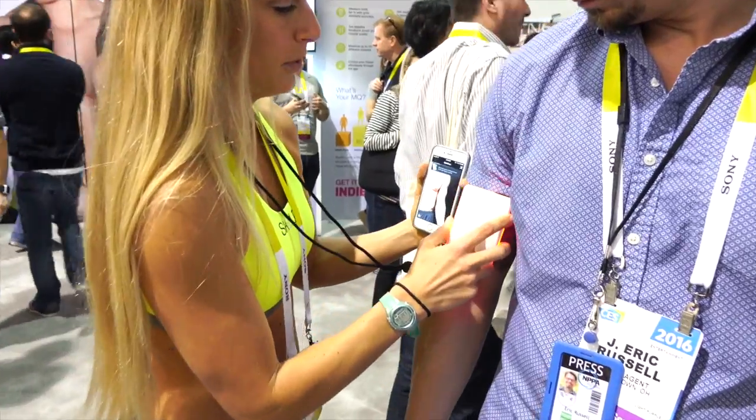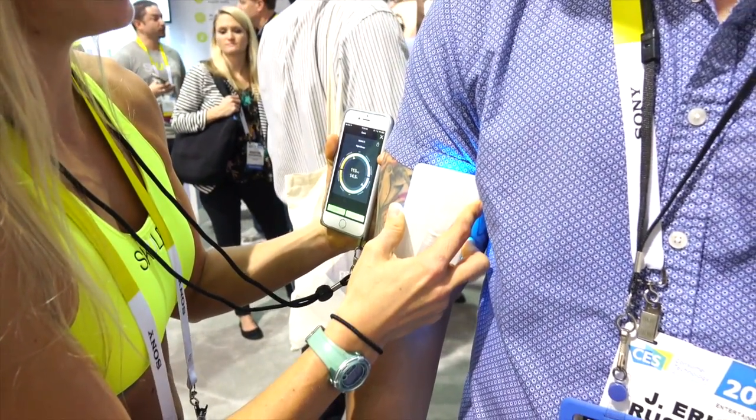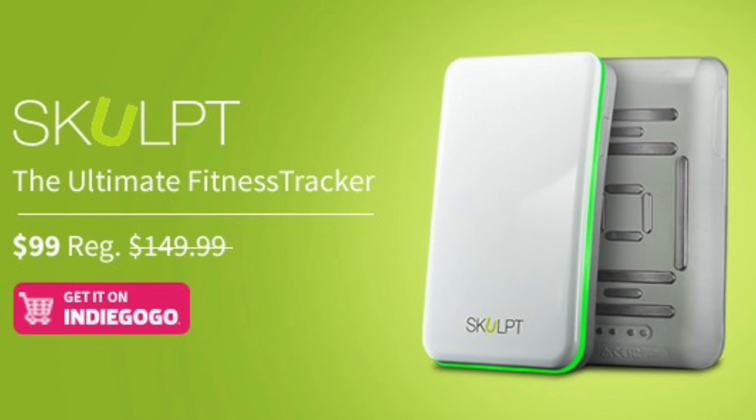Everything is now done on the app and the app has also been improved and updated, so it's a lot faster. Now what is the new price? $99. And it's currently available in stores? It will start shipping end of next month.